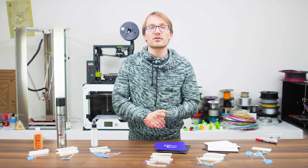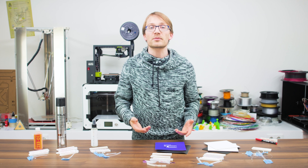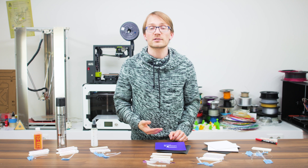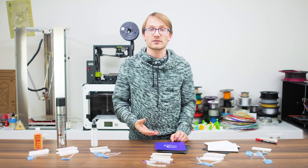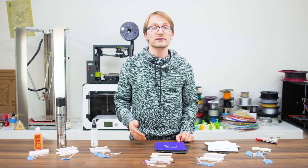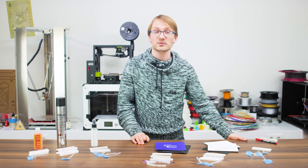So I hope this comparison was helpful to you. Let me know in the comments below if I should do the same thing for the materials that weren't originally intended as a print surface, like the common blue painter's tape. Some also say brown packaging tape works well for some materials, but I'm not so sure about that. If you liked this video, don't forget to give it a thumbs up and share it. Thanks for watching, and I'll see you in the next one. Cheers!